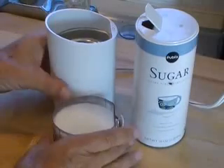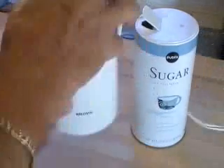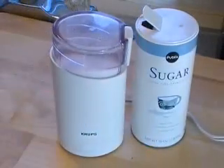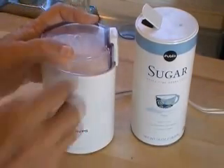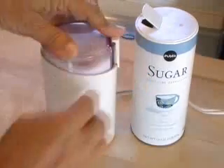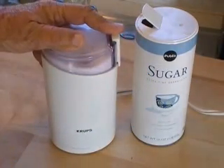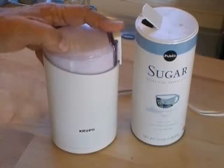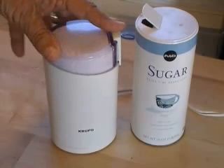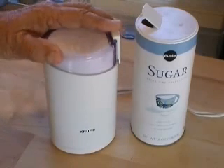Just turn the mill upside down. Make sure it's disconnected so it doesn't start up on you. Flip it over and you're ready to go. Push it down all the way and press the button — you only need about one minute. You can see how it's getting along, and you can tell by the powder that's forming. It really only takes about one minute; if you do it a couple of times you'll know how long it takes — just under a minute, actually.